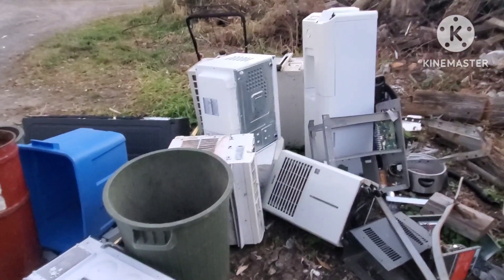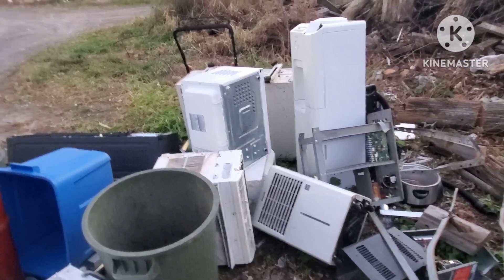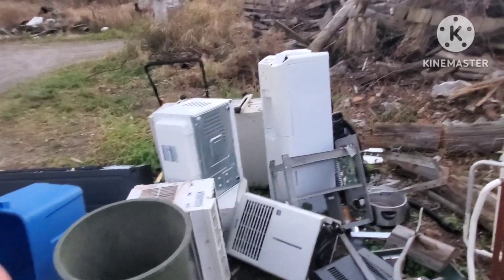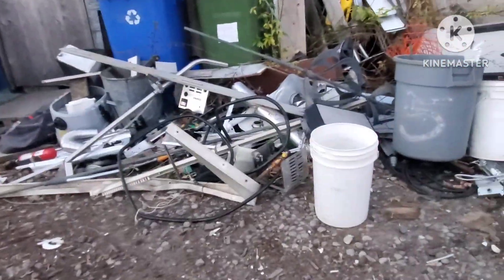Somebody always calls me for a pickup, and the pickups come first. As long as I can get it here, I can put it up on the hill and stockpile it. If it comes to it and I don't get this done, I'll just dump it behind the workshop and it'll be there for the winter - no big deal.